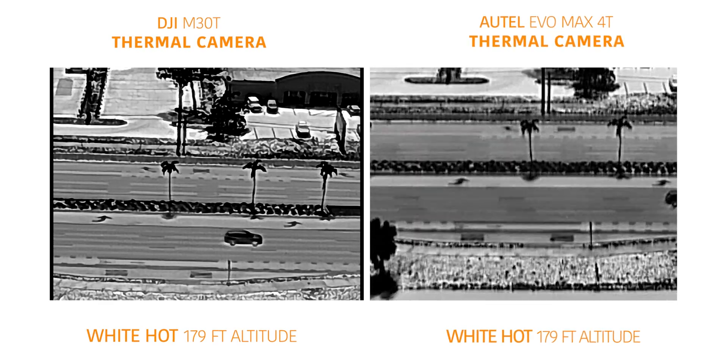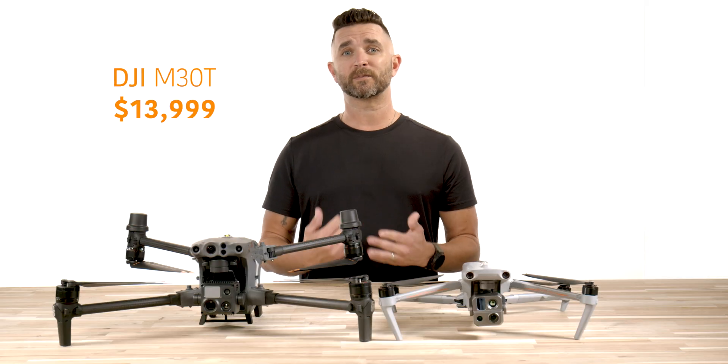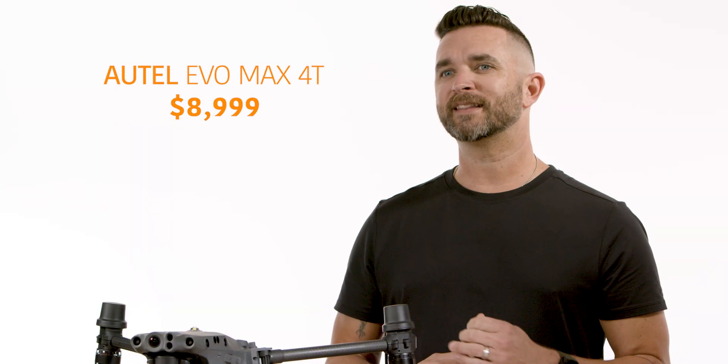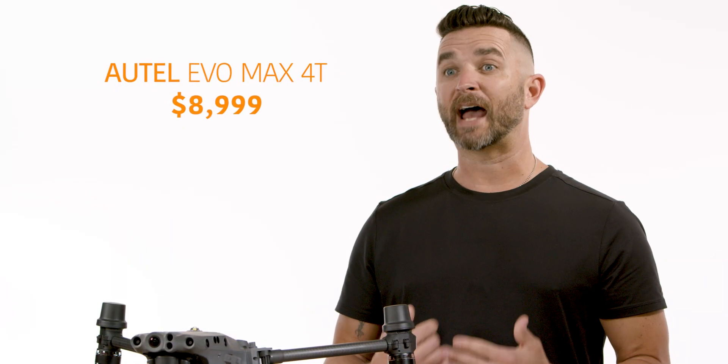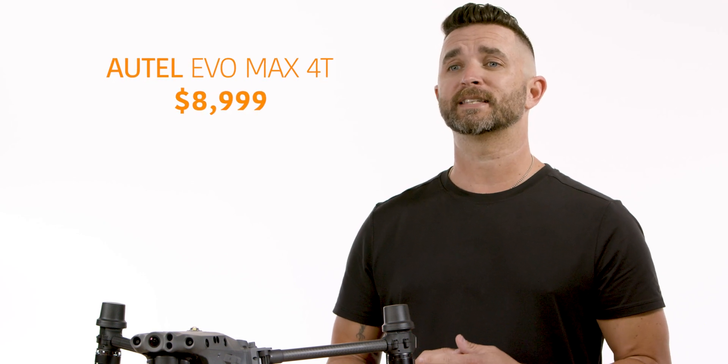Our take on this one is that the M30T is the winner of this test from a color and clarity standpoint, but is it $5,000 more expensive winner? I don't think so. The Autel Evo Max 4T at $8,999 in our opinion is the overall winner from a cost and overall quality standpoint.